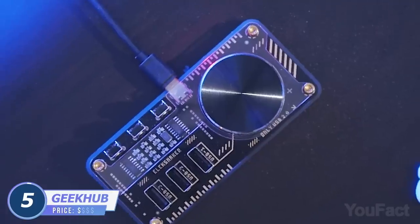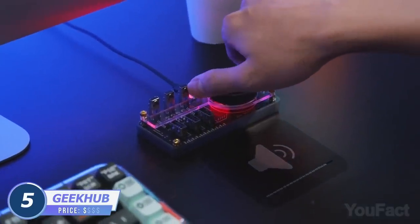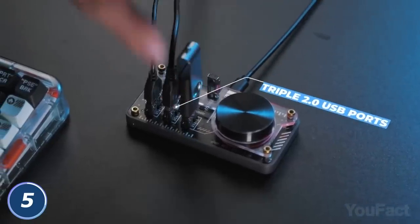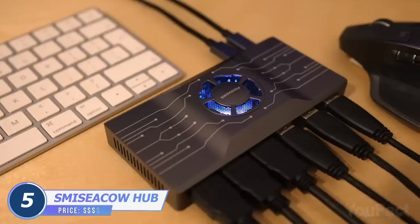This is a DJ controller for your PC. Seriously. Rotate the knob to control the volume, or push it to mute the music and to answer that call. Want to listen to the next track? And having three USBs nearby is always handy. Need some more ports? This hub is a beast.